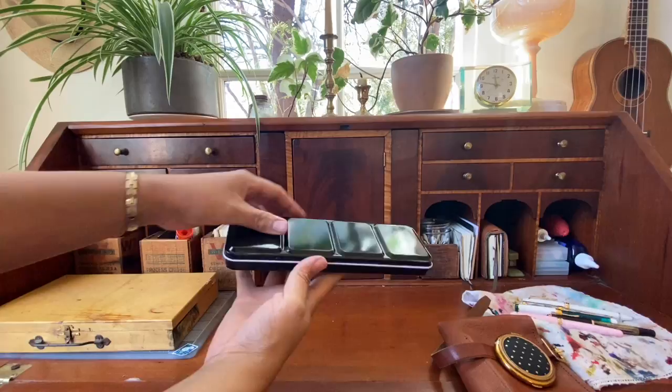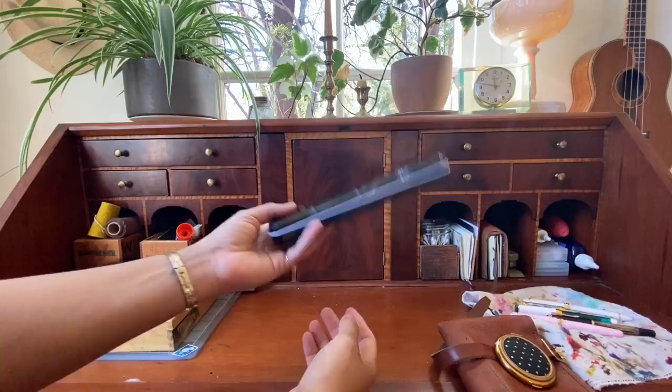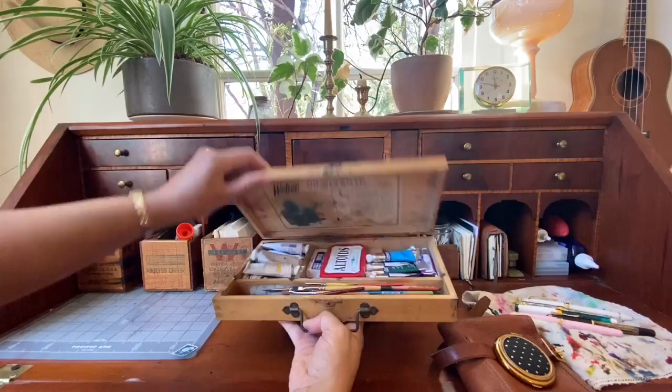I just got this and I'm really excited — this is a little paint palette; I've used it once. Over here I have my gouache, and over here I have watercolor paints. I've been painting more and trying to learn how to use gouache paints, which has been really exciting. This is my little painter's box.